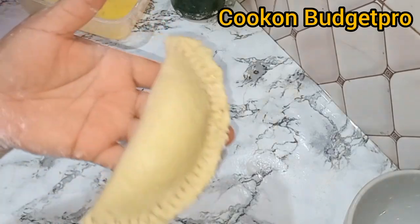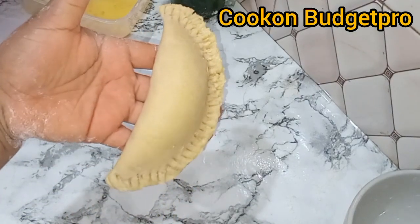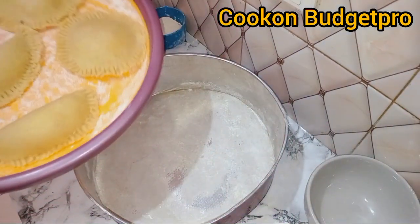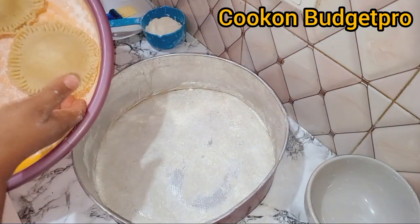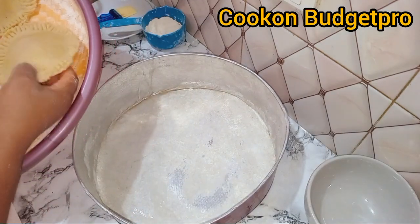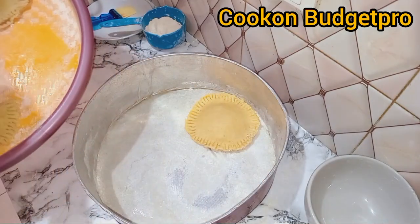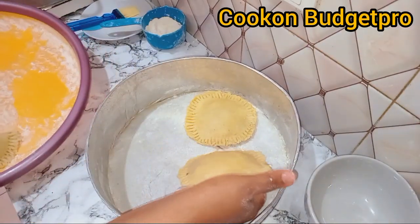You can also use your hand to press in the two edges if you don't want to use a fork. Look at these beautiful pies! It is now time to set them into the local oven — the star of this video.